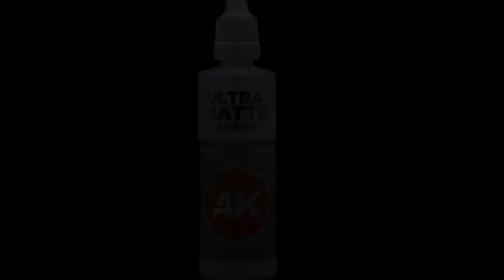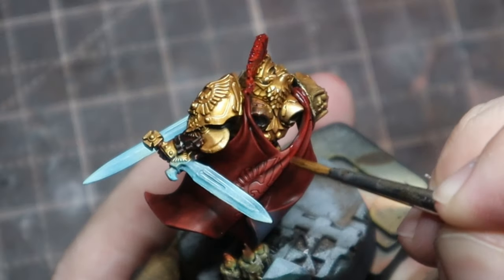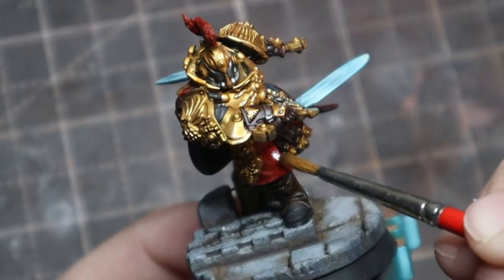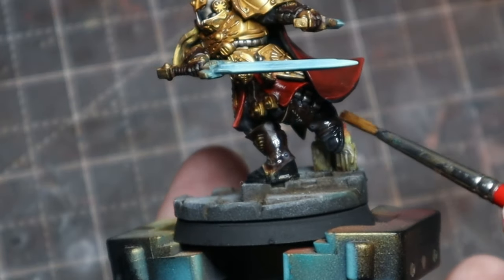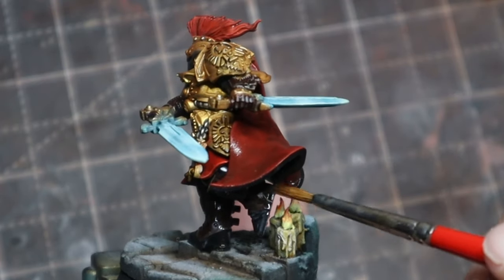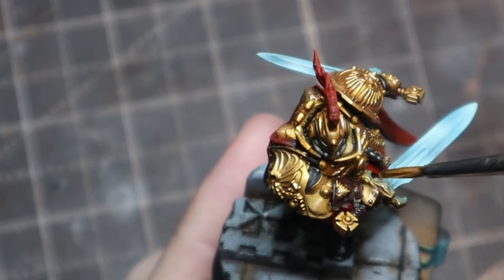This is key: because the model is supposed to be mostly encased in shining golden armor, I really wanted to differentiate between the gold of the armor and the clothing and leather of his vambraces, boots, and things like that. So I use AK's Ultra Matte Varnish — I love this stuff — applying it with my brush and focusing on those non-armor areas, staying completely away from his golden armor. That's going to bring them to a completely matte finish and really help create distinction between that armor and the rest of it.